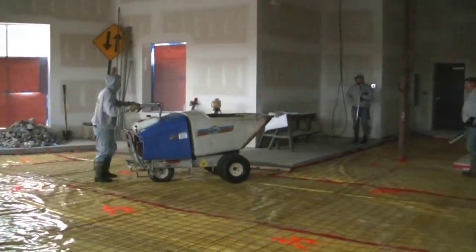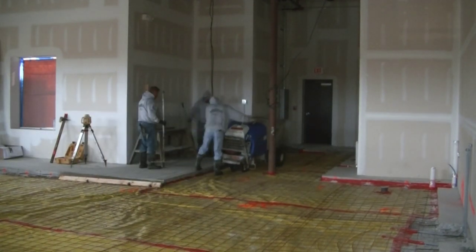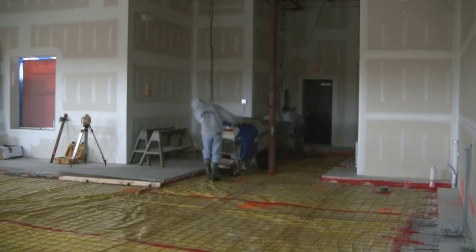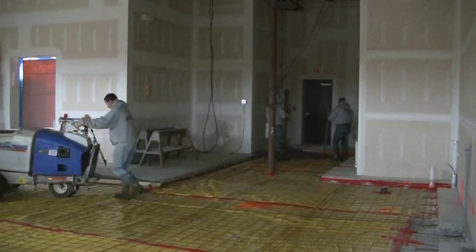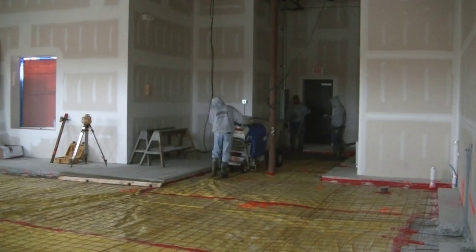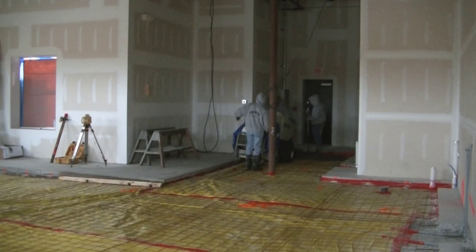Hey everybody, Mike here with everythingaboutconcrete.com. In this video I'm going to show you how we use a concrete buggy to pour an interior concrete floor. My name is Mike Day. I own Day's Concrete Floors Incorporated. We specialize in pouring concrete floors and slabs, stamp concrete, staining concrete, concrete repair, all kinds of concrete flatwork, and that's what my YouTube channel is all about.